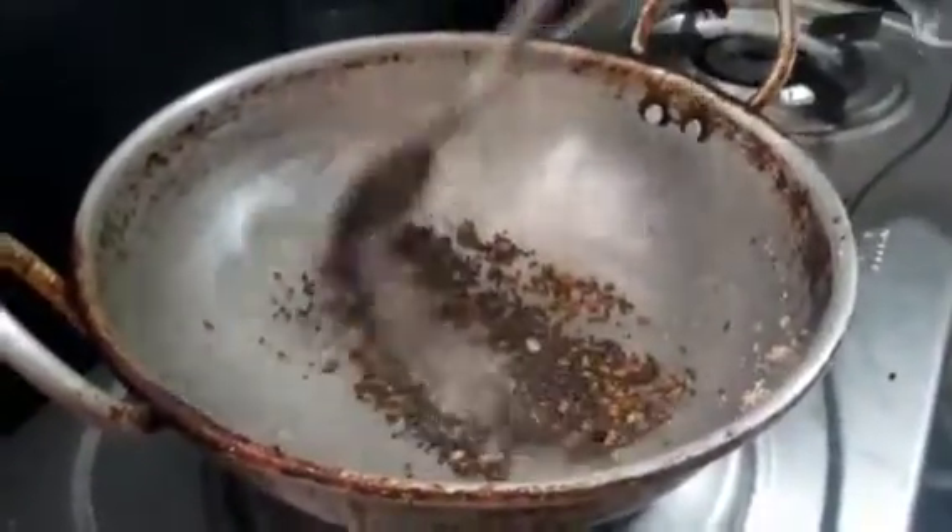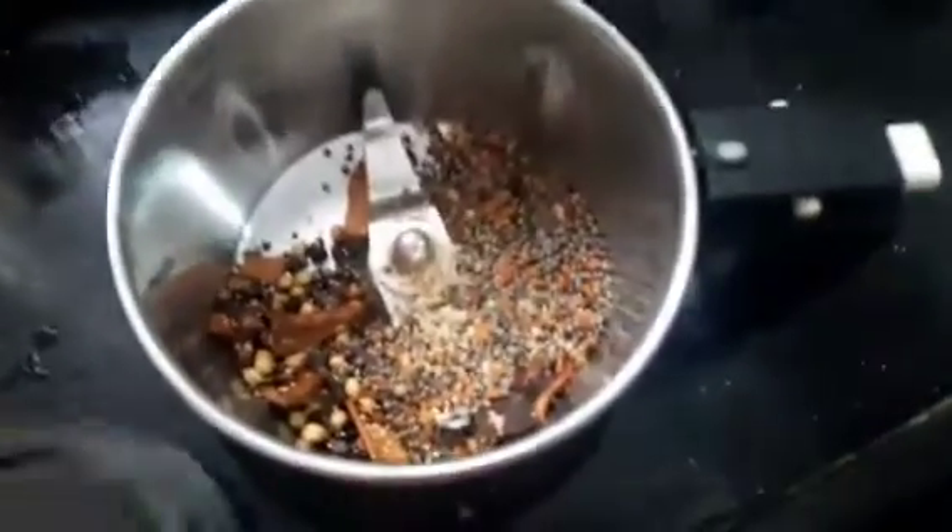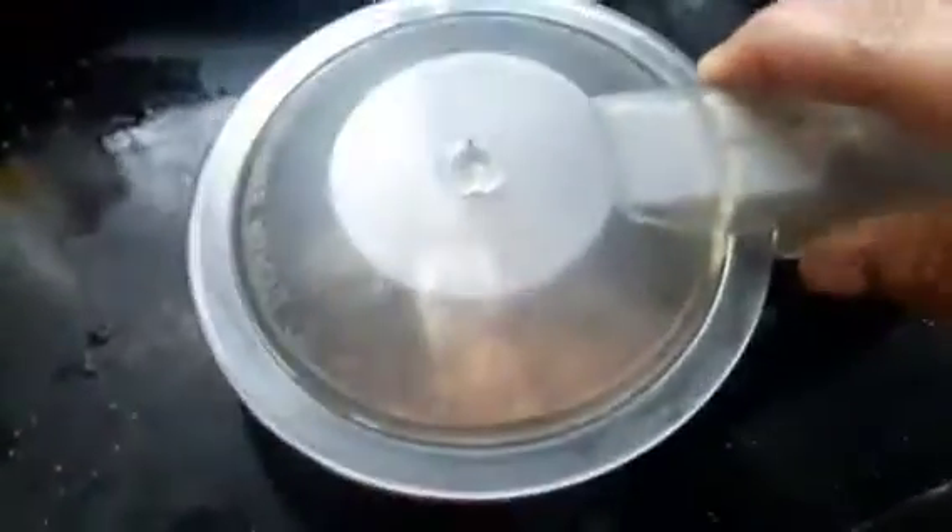Put a spoon in it for 2 minutes. Put a spoon in it and put a pot in it. Then put a spoon in it.